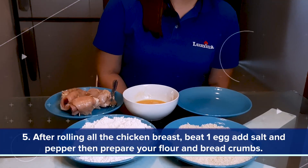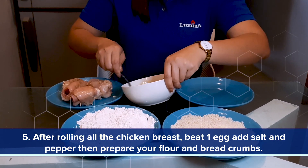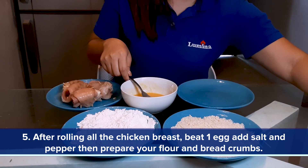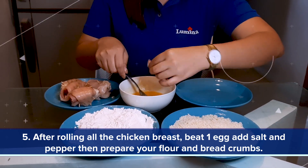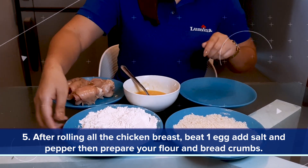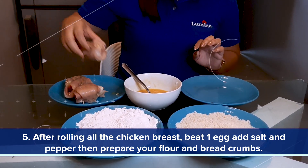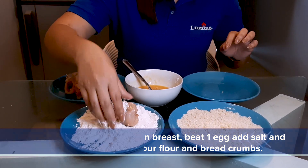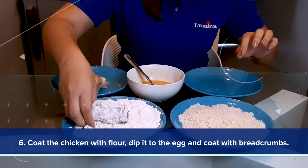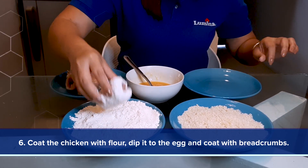After rolling all the chicken breasts, beat the egg and add some salt and pepper. Prepare your flour and breadcrumbs. Coat the chicken with some flour, put it on evenly, then dip it in the egg.